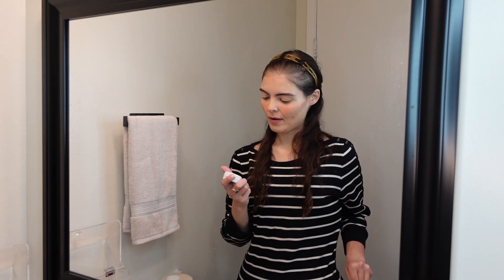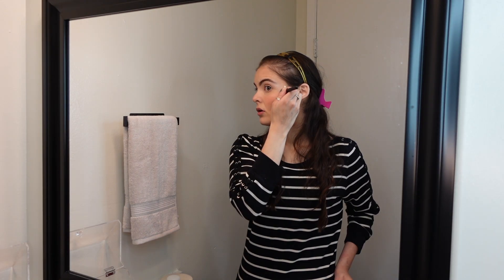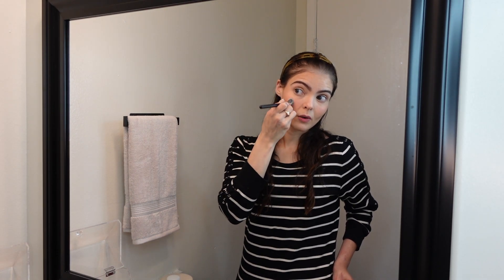Then I grab my Colourpop Flexitarian Super Shock Cheek and apply that over the highest points of the cheekbones.